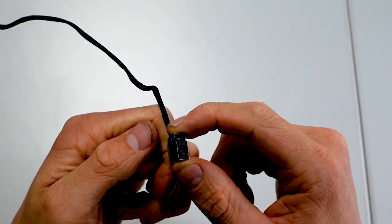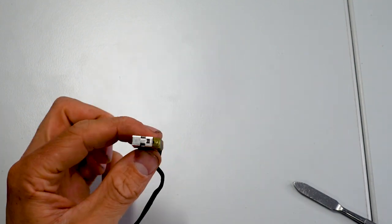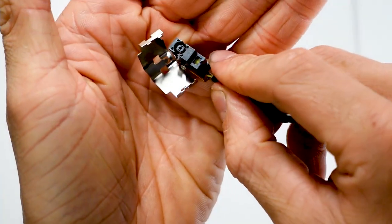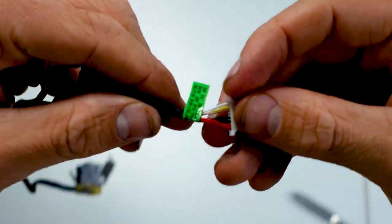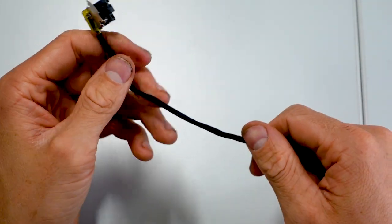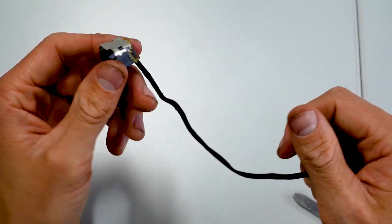I'm going to open it up and see if I can find anything further. I'm going to try to open this up off camera. I've opened it up and I've not been able to find any problems within it, so it might be just defective overall. I'm going to search up the numbers written on here to see if I could find a new one. I'm going to order a replacement and slap that in the computer. It's better to use a new charging port when I go to sell it.